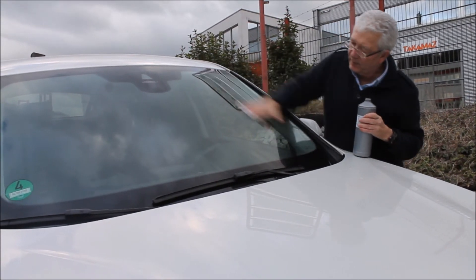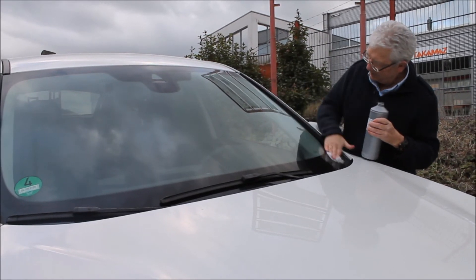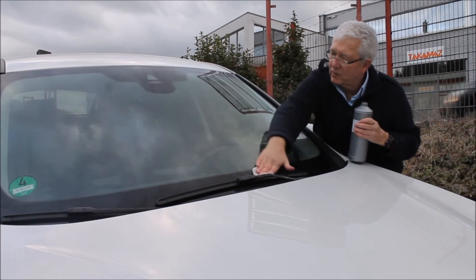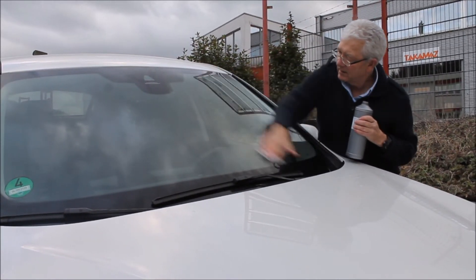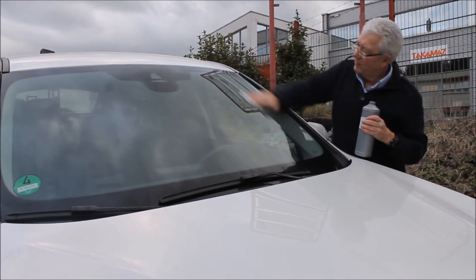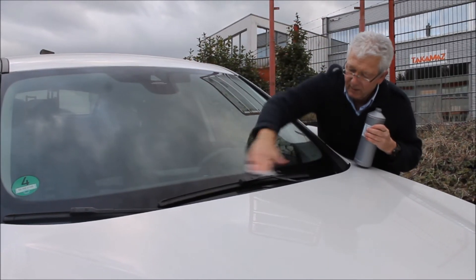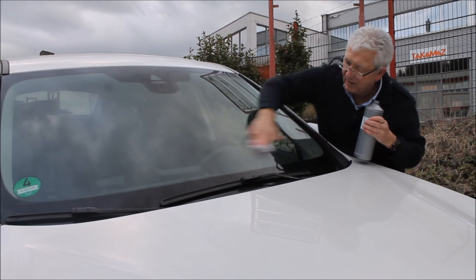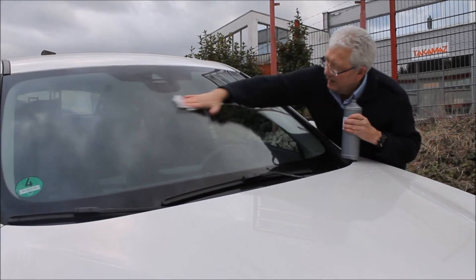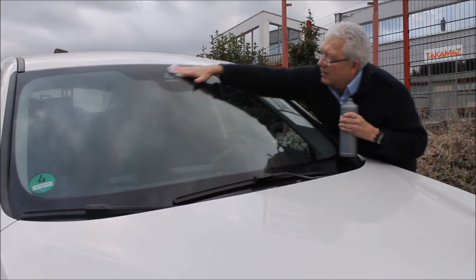You really do have to work quickly with this. Whether you have a pre-impregnated wipe or not, you need to work nice and efficiently and quickly. By doing up and down like this we're ensuring full coverage.